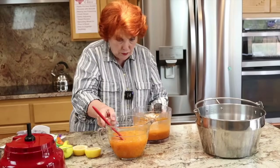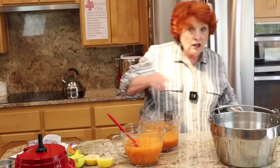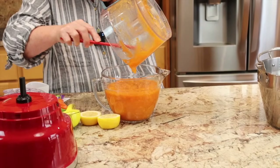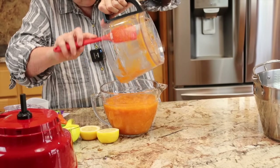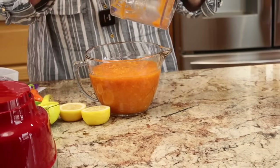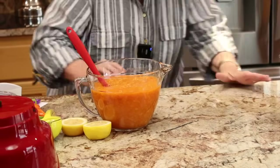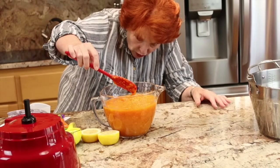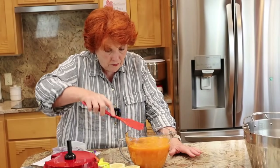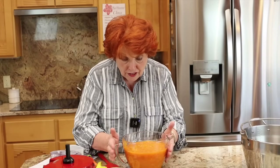I now have just over four cups. I don't think we're going to make eight cups, so we'll just adjust the recipe a little bit. We're probably about a cup short, but I'm going to go ahead and just follow the recipe as if this were eight cups.